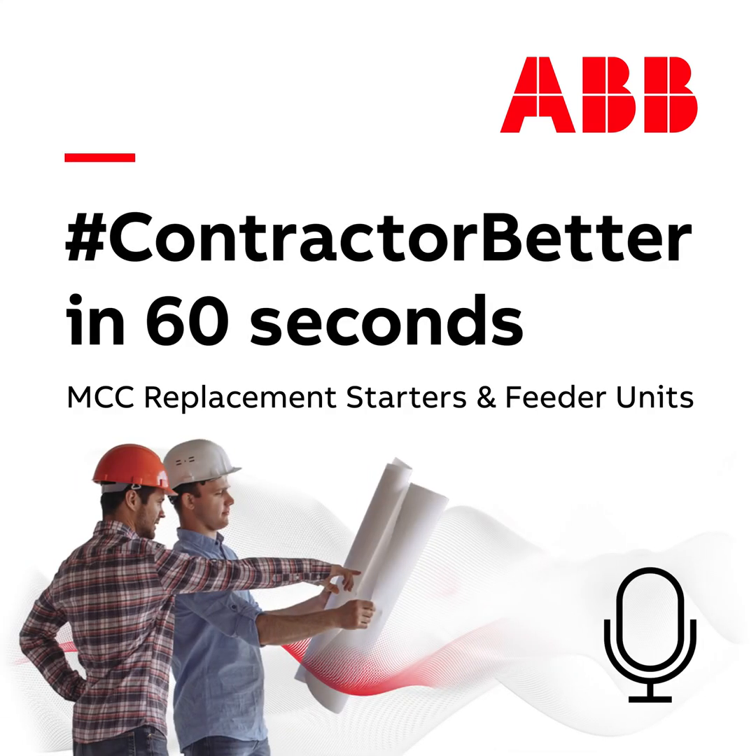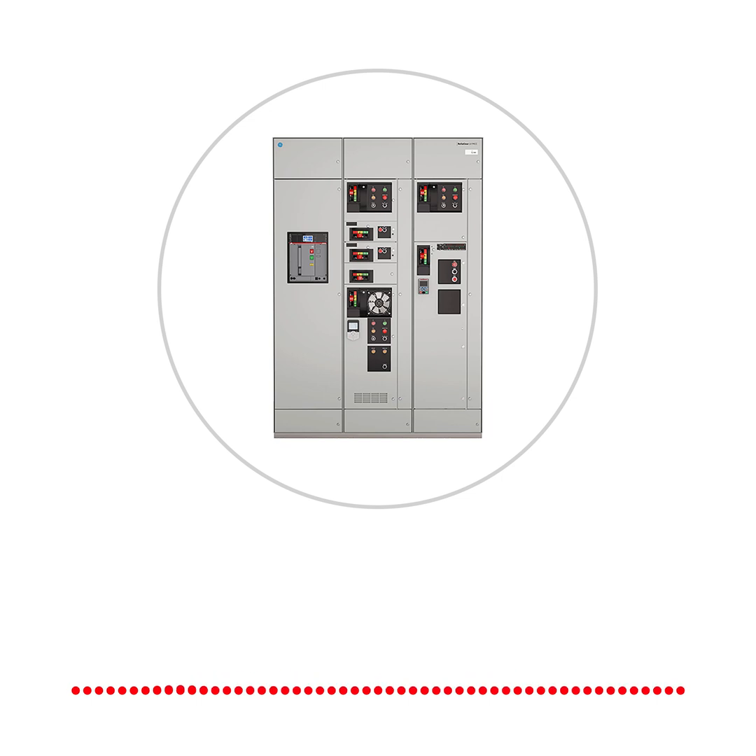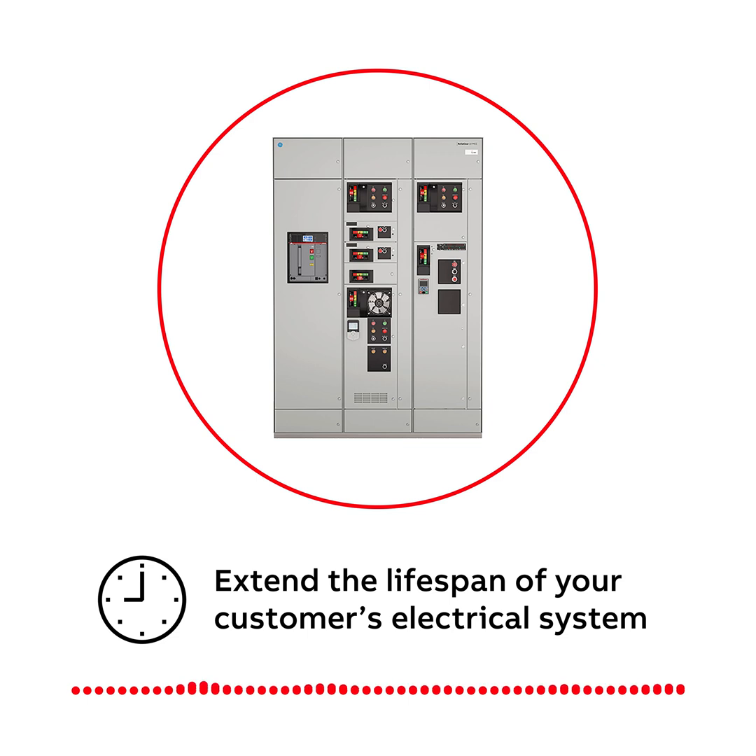Are you looking to replace older MCC buckets in existing GE or ABB low-voltage motor control centers? Hey, it's Matt from ABB, and I've got another edition of Contractor Better in 60 Seconds. Let me tell you how easy it is to update your existing MCC installations to extend the lifespan of your customer's electrical system, keeping it live and efficient for as long as possible.